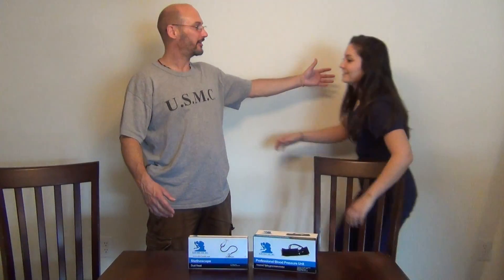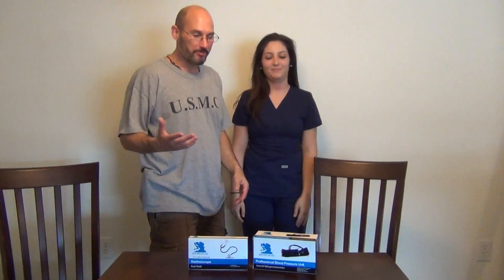Hey, Tom Schonke here. We have a special guest star here with us today. Come on over. This is my daughter, Alicia. Thank you, honey, for doing a video with me. I'm excited about this. This is our first video.